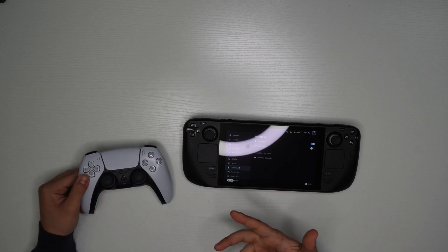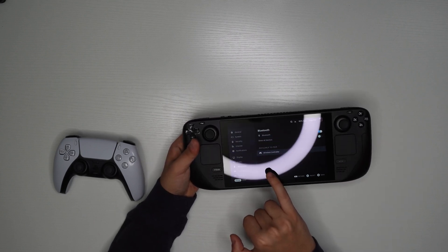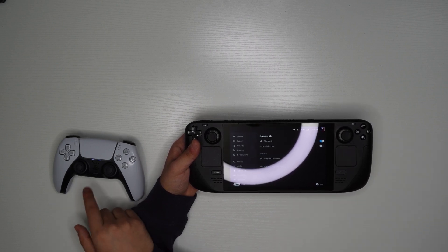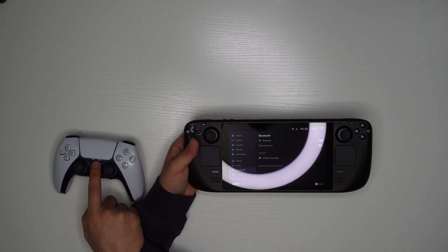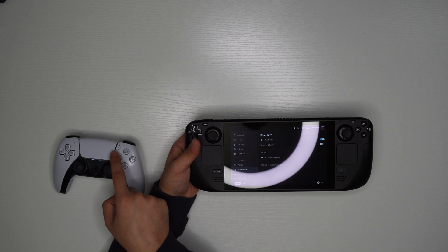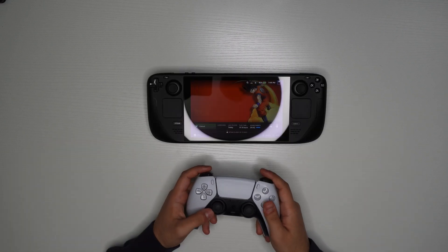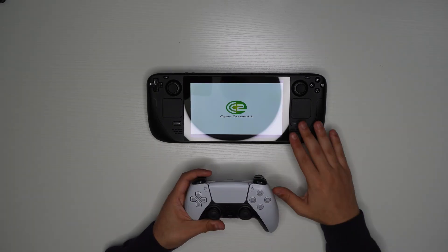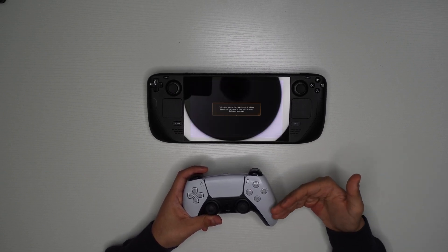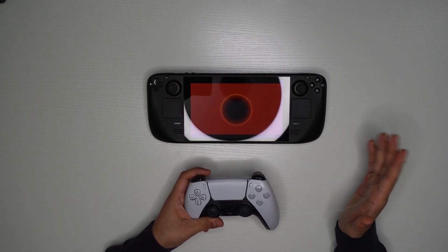Once you do that, it's in pairing mode, so it shows up on the Steam Deck. You'll see that the wireless controller showed up at the bottom, so you'll just hit OK. You'll notice that now on the controller, it's lighting up white and it's a solid line — that means it is connected. Previously it was lighting blue, which means it was in pairing mode. And since the Steam Deck has all the software already built into Steam, it will automatically recognize that this is a PlayStation controller and give you the PlayStation controller settings, so it will just work right off the bat.